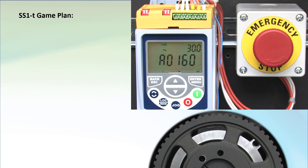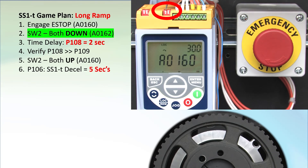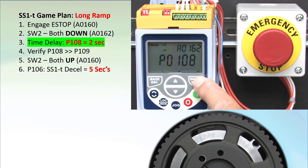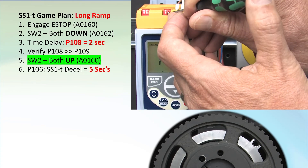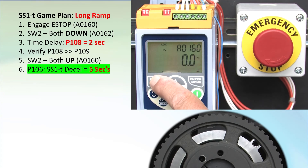Let's do that again, but this time let's tell it to decelerate over 5 seconds but have STO kick in at 2 seconds. The e-stop is already engaged and we see the 160 alarm. Put both switches down, go to parameter 108 and set the time delay to 2 seconds, then go to parameter 109 and confirm it. Backlight stops blinking. Put both switches back, then go to parameter 106 and set the decel time to 5 seconds, which is longer than the STO cutoff. Escape back to the top level.